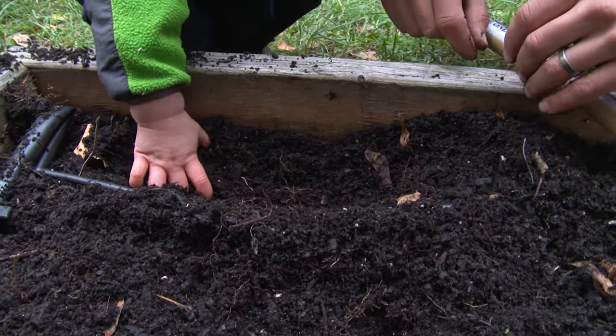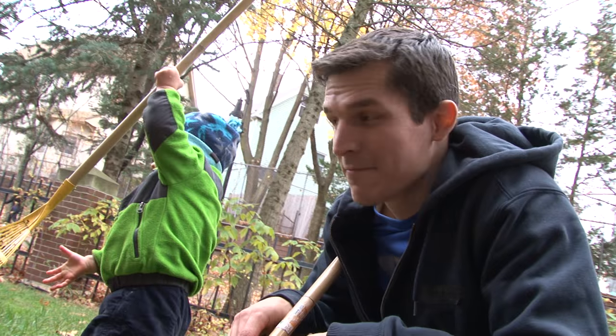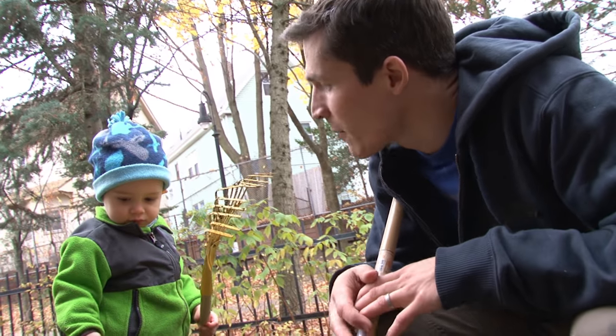Hi, I'm Nate from Design Squad and this is my son Calvin. Calvin loves to dig and play with dirt. The trouble is he gets really dirty, so I think I've identified a need here. We could build you an outdoor sink so you can get clean before you come back inside.